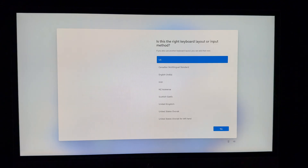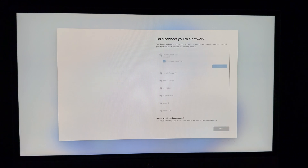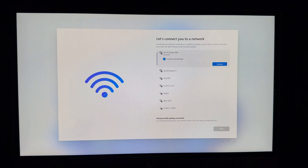Press Enter or touch Yes to confirm your region. Next, choose your keyboard layout — US or whatever makes sense to you — and press Enter when done. You can add a secondary keyboard layout if you speak a second language, or just skip it.